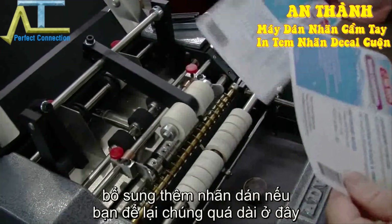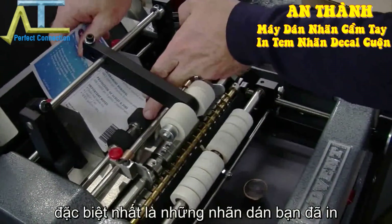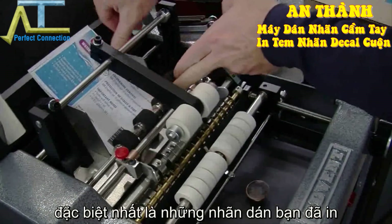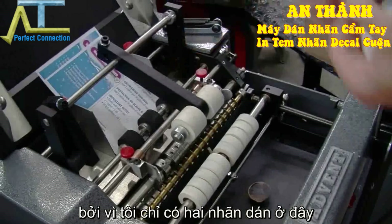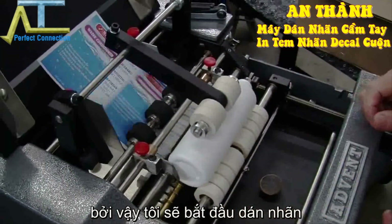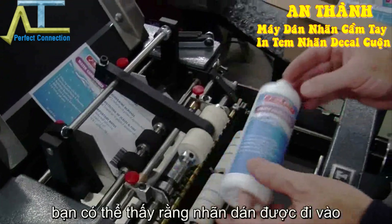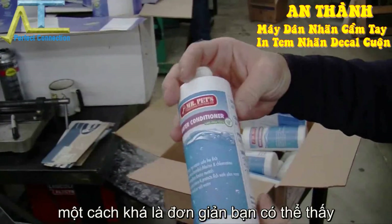Let me go ahead and restack those labels — if you leave them there too long they begin to curl, especially printed label stock. Let me open up those guides because we only have two labels there. So I'm going to turn it on, insert, and you can see that one label goes on very easily. Pretty straightforward.